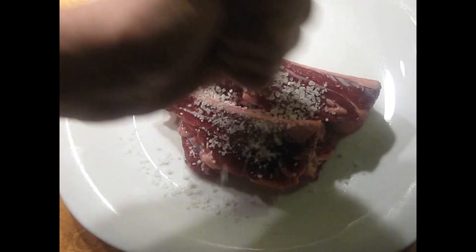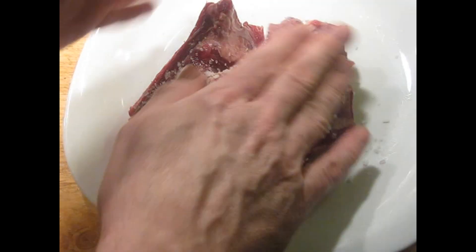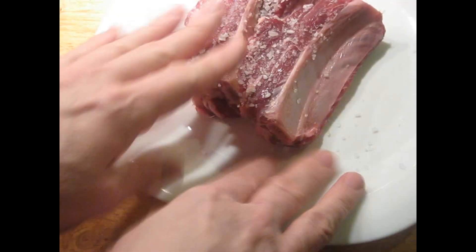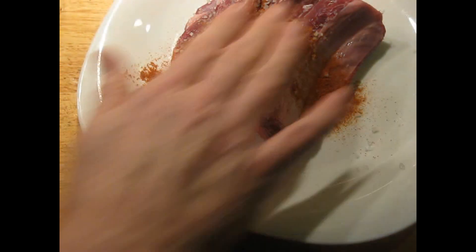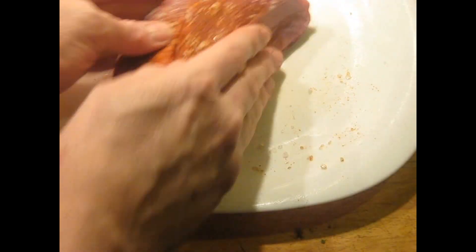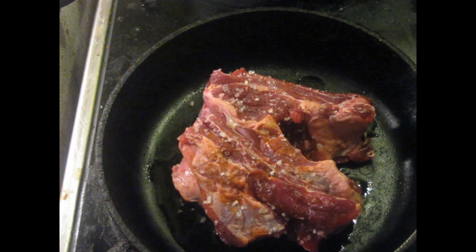We've got about a pound of beef short ribs here. I'm going to season this with about a tablespoon of coarse salt and just a little bit of paprika — maybe a teaspoon or something like that. And then this is going to get cooked in a hot pan with a little bit of olive oil. Just start browning this.